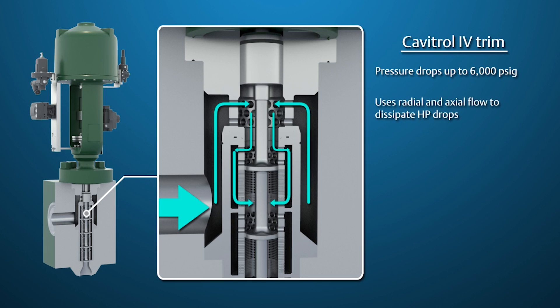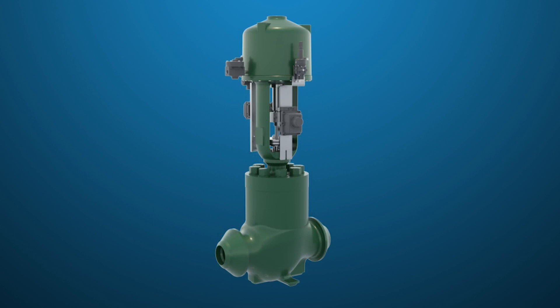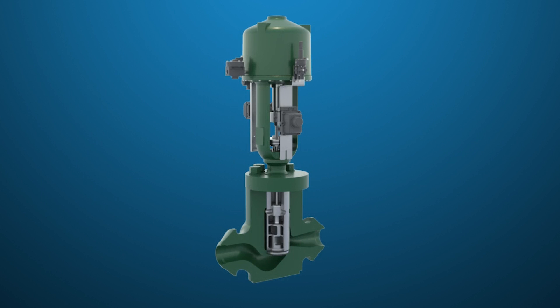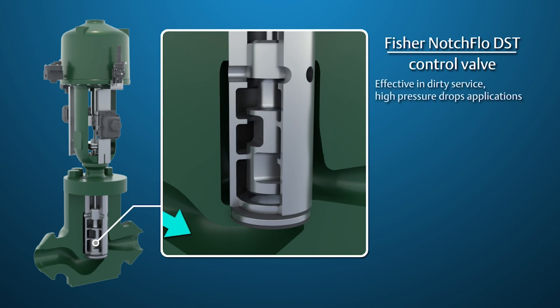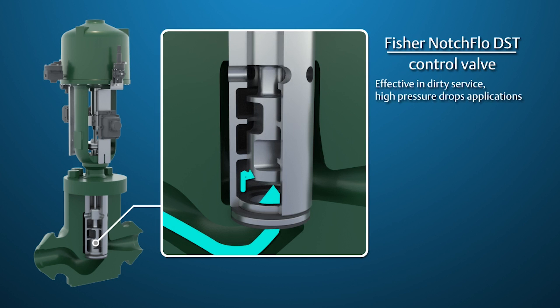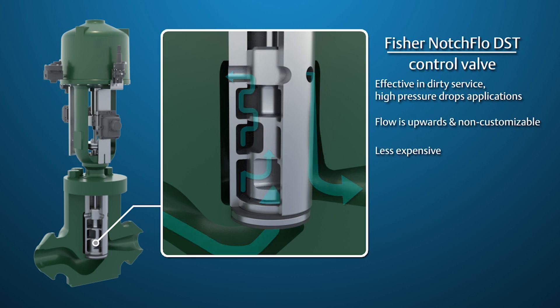CAV-IV uses radial and axial flow to effectively dissipate high pressure drops, keeping the vena contracta pressure above the vapor pressure of the fluid, eliminating cavitation damage. Another option for new boiler feedwater pump recirculation installations is the NotchFlow DST. NotchFlow is very effective in dirty service, high-pressure drop applications. While traditional Fisher anti-cavitation designs are flow-down and highly customizable, the NotchFlow DST is non-customizable but has a very attractive price point.